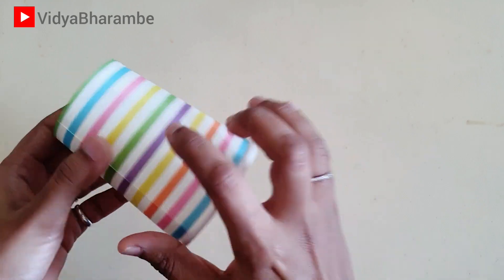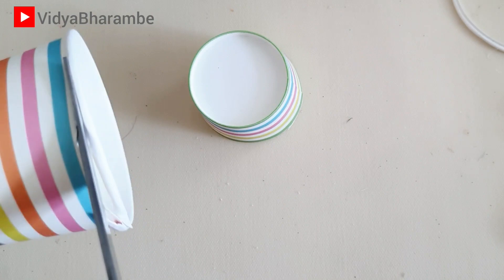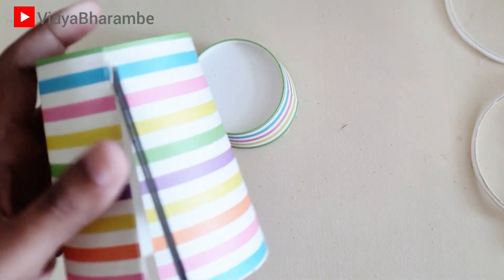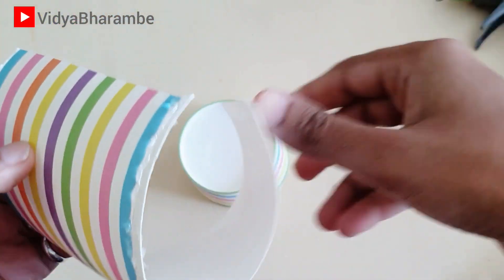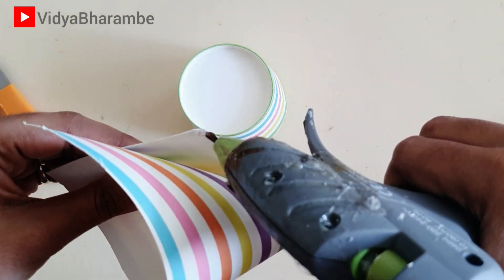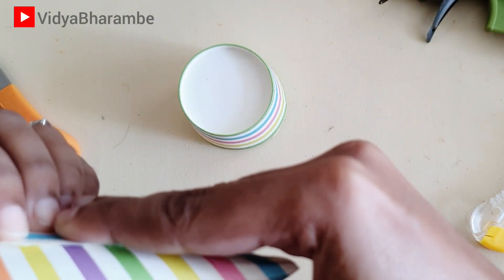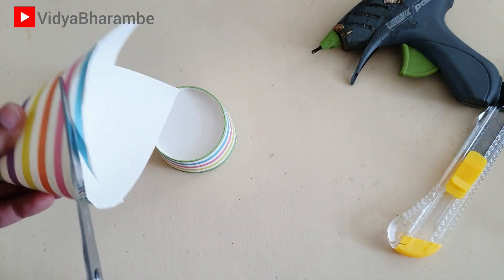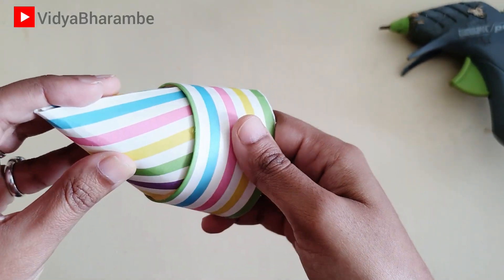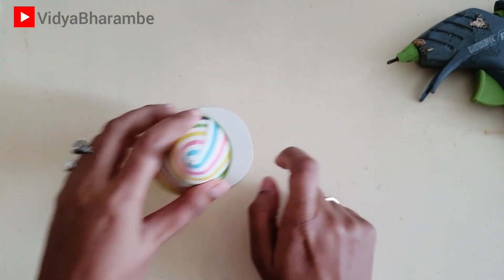Now let's see how to make that beehive box. I have taken a paper cup and cut it into half the length of the beehive we need. Now I have taken another paper cup, cut its border and the base, and cut it lengthwise. Now I am going to make a cone out of this — make sure you make a wide cone. I am going to secure the ends of this cone using a glue gun. Then I am going to cut the cone so that its base perfectly fits into the paper cup, and stick it using a glue gun. Now using paper, I am going to cut the base for this cup.